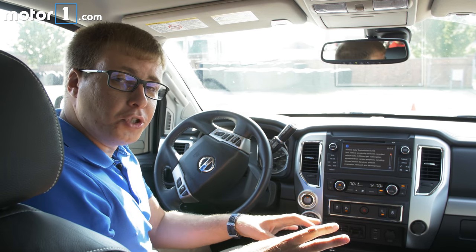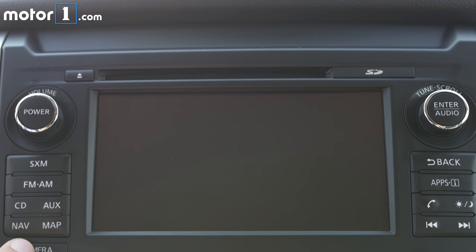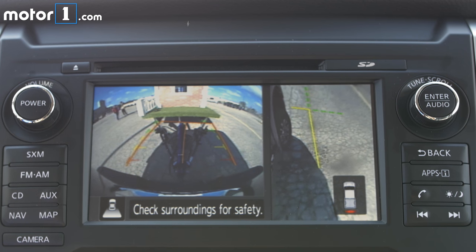So now I know my trailer's hooked up securely, I'm not going to lose that tiny house from behind me, and I also know that all the trailer lights work. But for an added bonus of even more security, I can use the around view camera. It gives me a 360-degree view all around the truck, so I can see that I'm not going to hit anything.